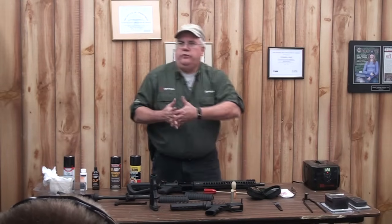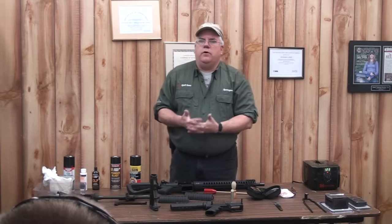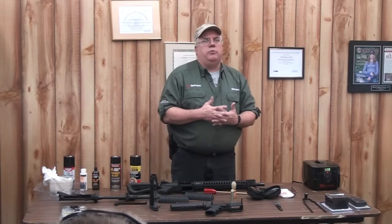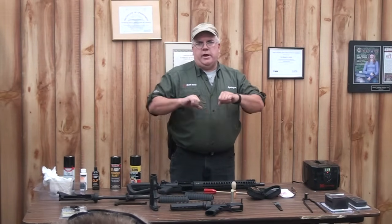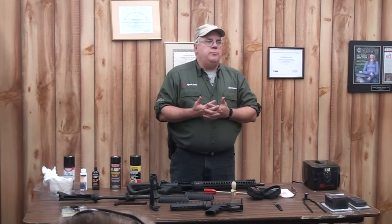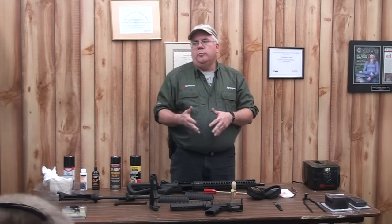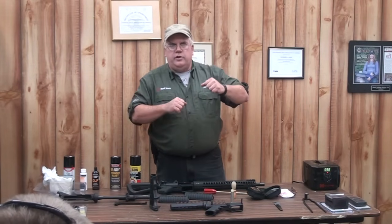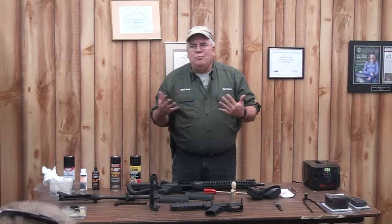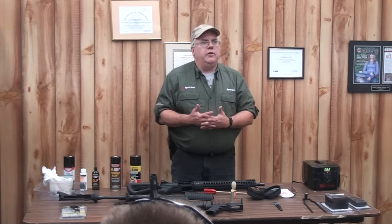I really encourage you — if you're going to do a lot of maintenance with your AR-15 — get the vice blocks. They're inexpensive, but they will save you from twisting a receiver out of alignment, and there's not a whole lot of fixing that. This is aluminum. Once it gets out of alignment, your gun's not going to work the way you want. Investment in a vice block to save a thousand-dollar-plus rifle is much better than replacing a receiver and paying somebody to put it back together.